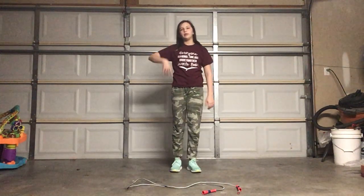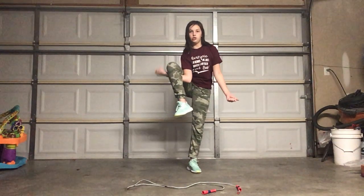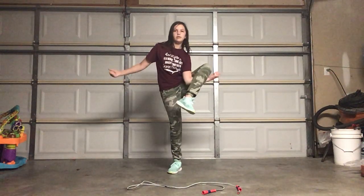You're going to take whichever hand you feel more comfortable with, put your leg up, and put your hand out here on the outside so you can still turn the rope. A lot of people go from the inside — don't do that, because then you can't turn the rope. You're going to go like this, or you can go like this.